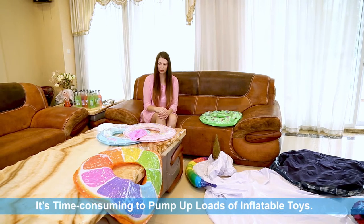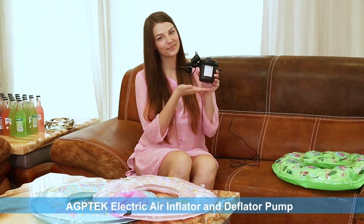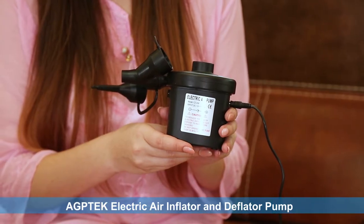It is difficult and time-consuming to pump up a lot of inflatable toys. Not any longer. We have a great tool: the AGP-TECH electric air inflator and deflation pump.